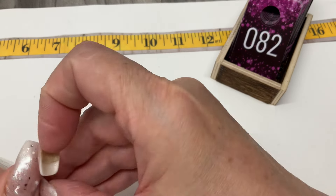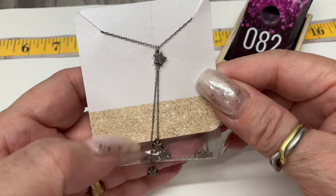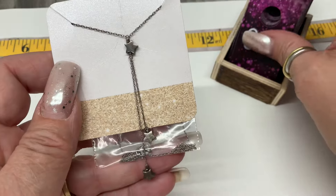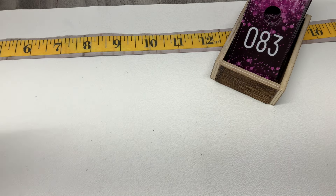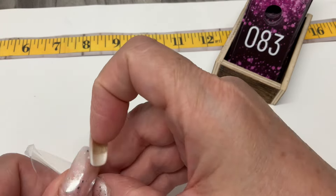This one is so cute — it's kind of like a little Y necklace with a star and two dangly stars. It has a drop of 8 inches. Let's go $20 on that one. How about something besides necklaces — let's change it up a little bit.